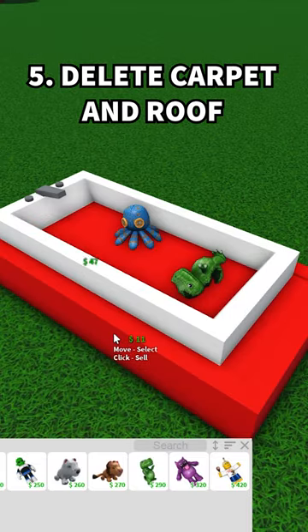Now just delete the carpet and the roof, and your toys should stay as you put them. And that's it! Please like and subscribe if you want me to make more videos like this one.